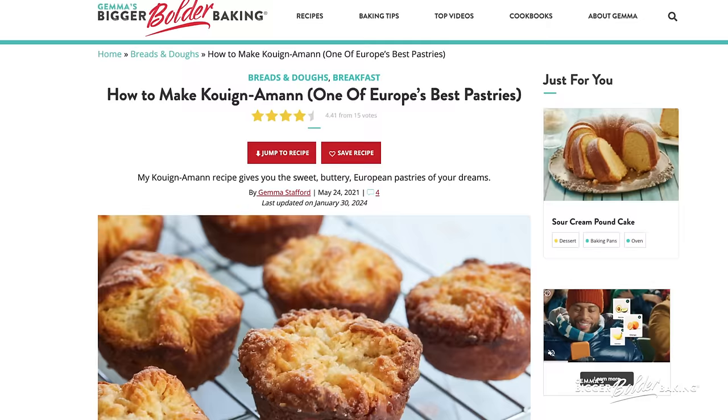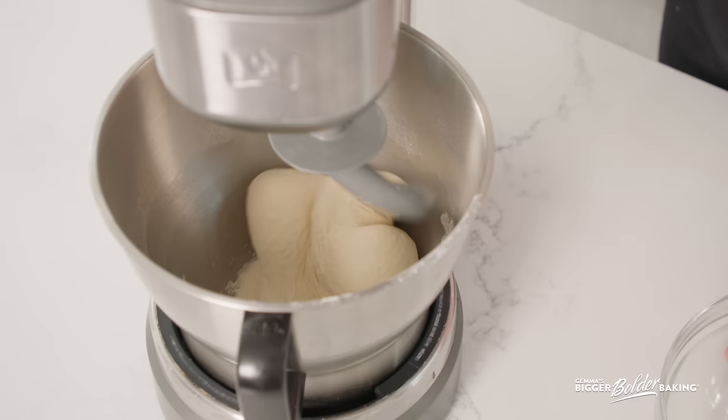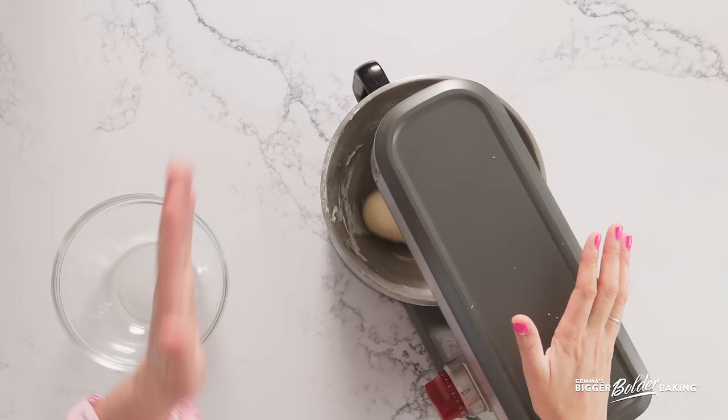I've had this recipe on biggerbolderbaking.com for some time now, but with no video. It was such a popular recipe and everyone was asking for a video, so you can follow the step-by-step process and have the best results possible.